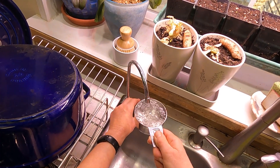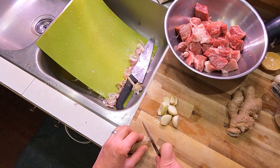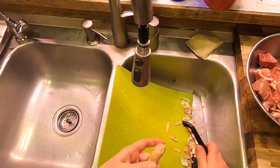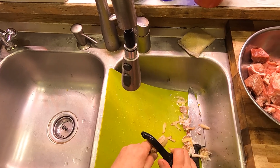Into the blender goes a half cup of water, and some ginger — I believe two inches of ginger. I always love how recipes give you a length and not a width, because ginger varies a lot in terms of how thick it is.